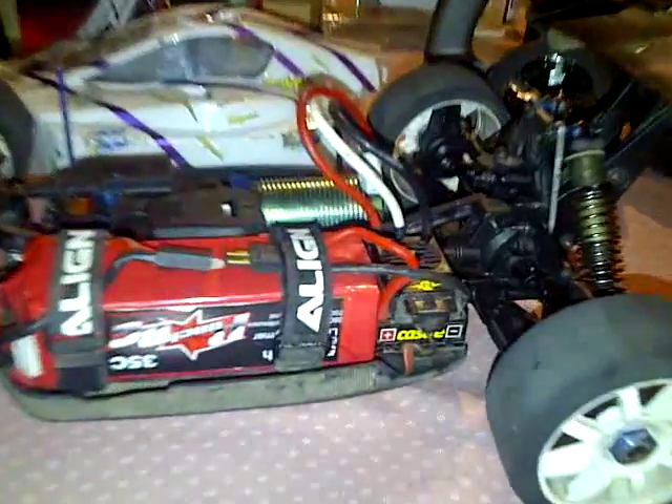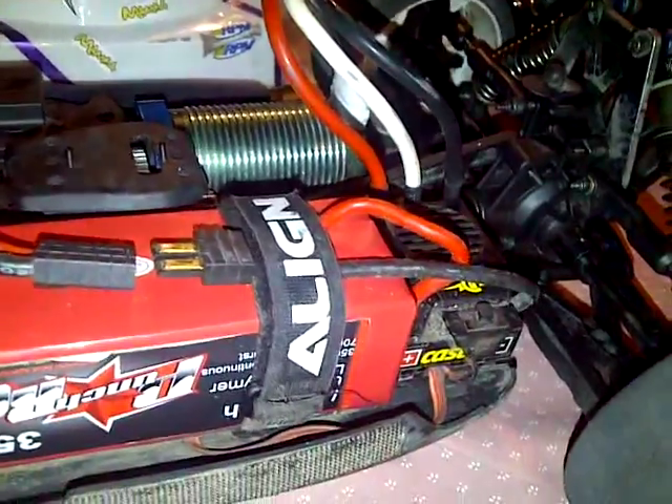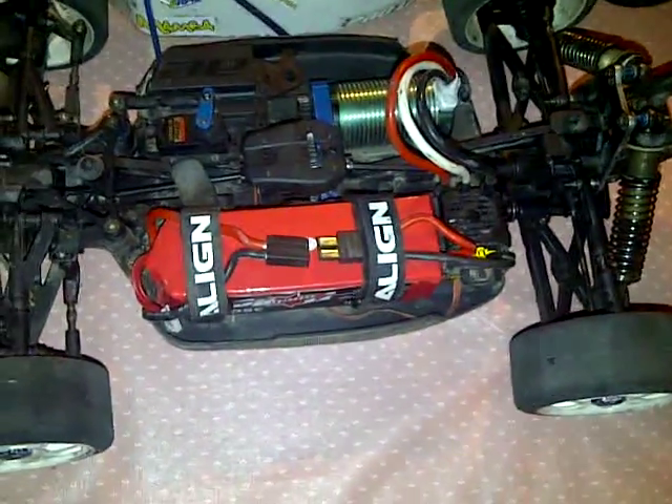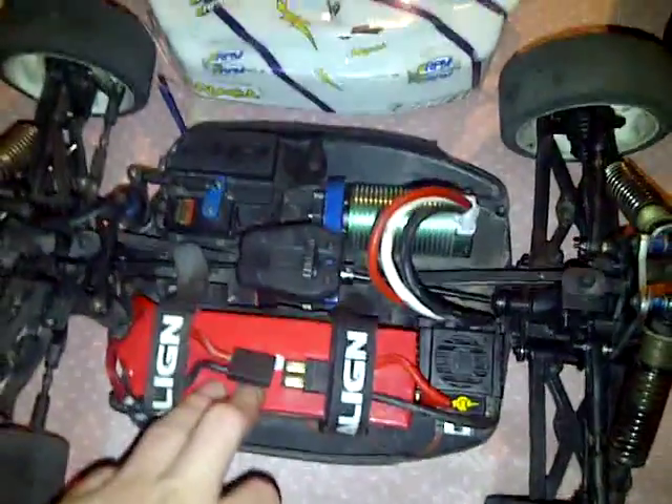First off we're going to start with the motor and the speed control. Got the Mamba Monster 2200kv motor with speed control. Running a 6S LiPo, 5100mAh, 35C burst.